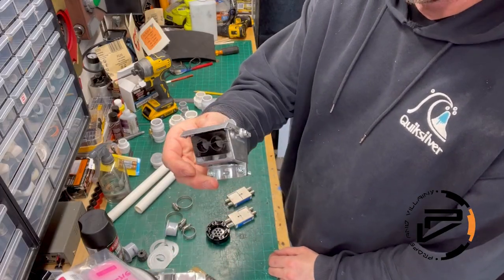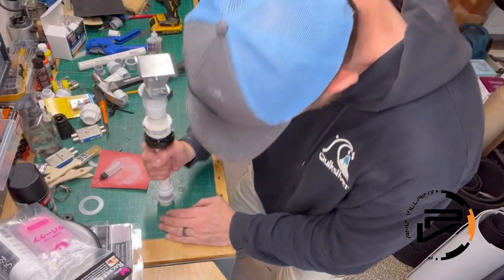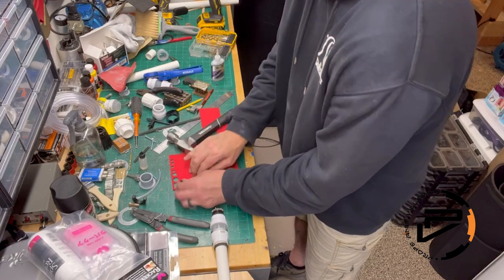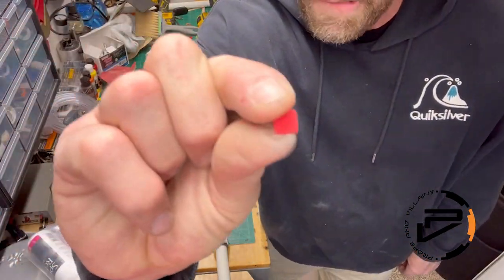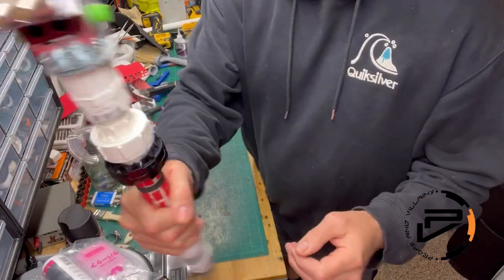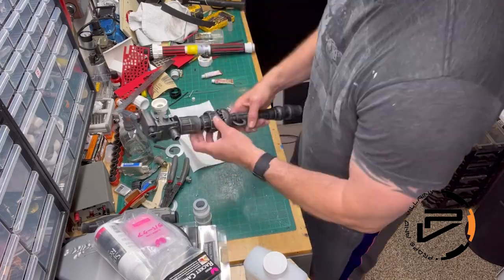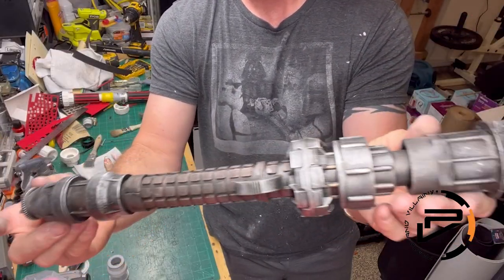Kelly Stern from Props and Villainy is one of the most creative and prolific Star Wars prop builders in our community. If you're not familiar with him, you will definitely want to follow him — I'll have links in the description. In typical Kelly Stern fashion, he kitbashed together an amazing Fusion Cutter with found parts, some plumbing and electrical items, and some strategically placed EVA foam accents. Kelly has a great sense of the Star Wars design language and always makes props that look like they came right out of one of the movies.